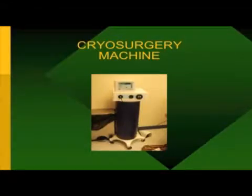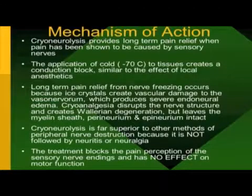This is basically what the machine looks like. When we use the machine, we're actually creating an ice ball that reaches minus 70 degrees centigrade in the area where we present the probe. Those ice crystals — what we call the ice ball — create vascular damage. That's the whole idea of this procedure and how it works.